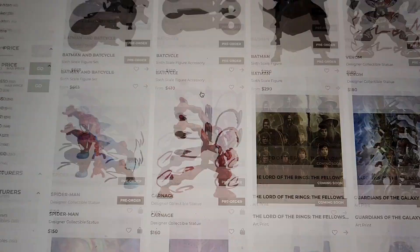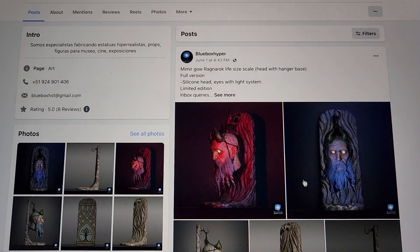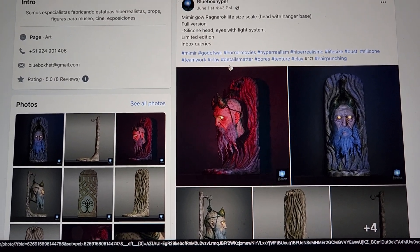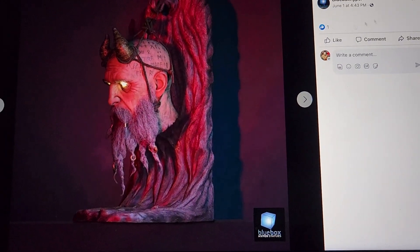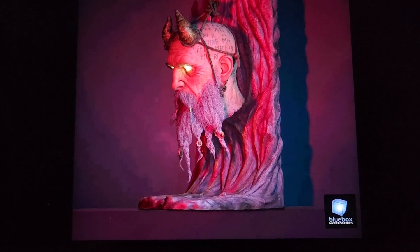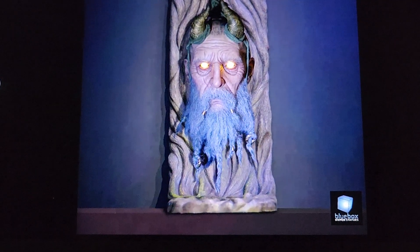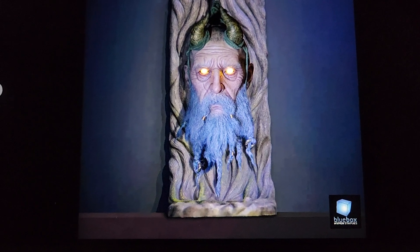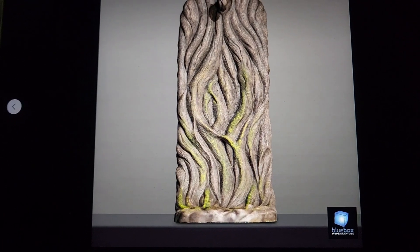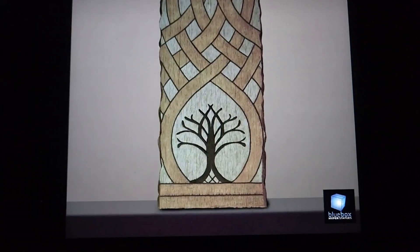One last thing I want to show: Blue Box Hyper has a new silicone bust — it's Mimir from God of War. Full silicone head with a light-up eye system. It comes with a base option — you can get just the head or get it with a tree-type base, which is where Kratos originally found him and cut him off. The tree base looks really cool and it's not a big space hog.